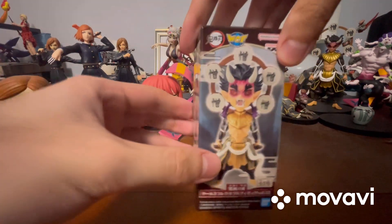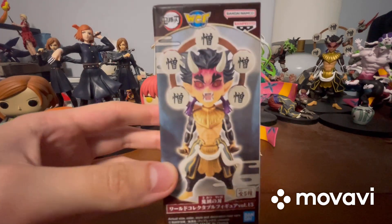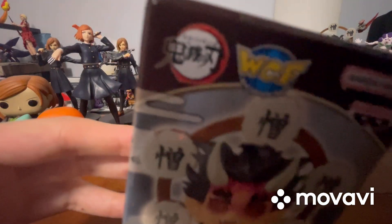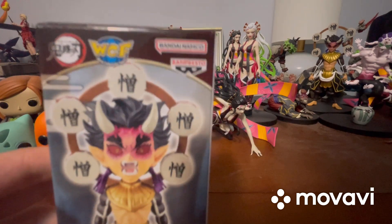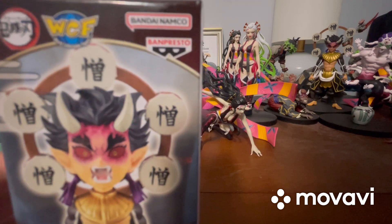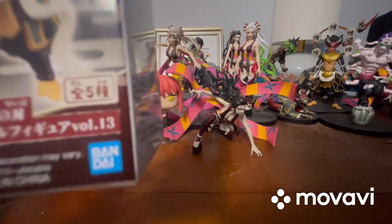Before we open this up, let's take a look at the box. Shows our first product shot right there, already looking pretty cool. Of course, we know that says Demon Slayer right there. That one says WCF. Bandai Namco — I really need to figure out how to say that second word. Of course, it says Banpresto right there.